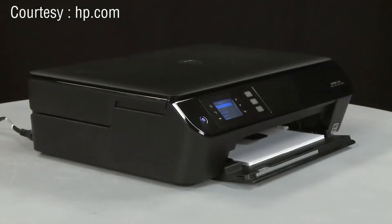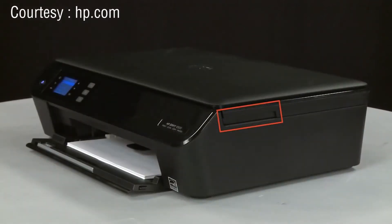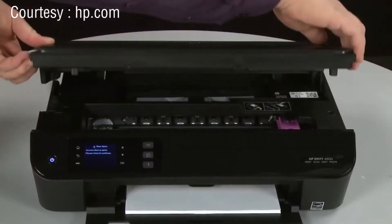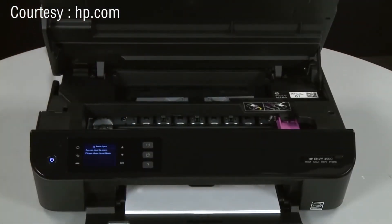Open the cartridge access door. To do this, locate the cutouts on the sides of the printer and use these cutouts to lift the cartridge access door. The carriage will move into the access area. Allow the carriage to stop moving.